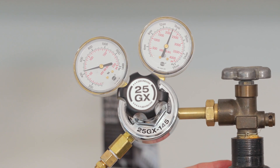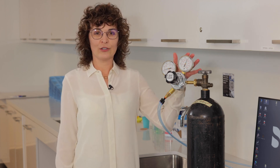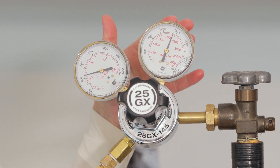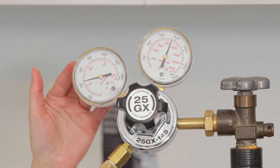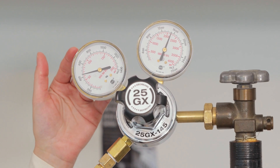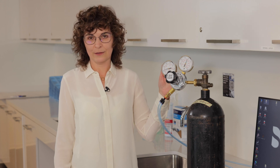This is a common setup of a nitrogen tank and a regulator. Please notice the regulator has two gauges. The gauge on the right shows how much gas is present in the tank, and the gauge on the left shows the pressure of gas that is being dispensed into the post-processing unit, or the PPU, during the curing cycle.